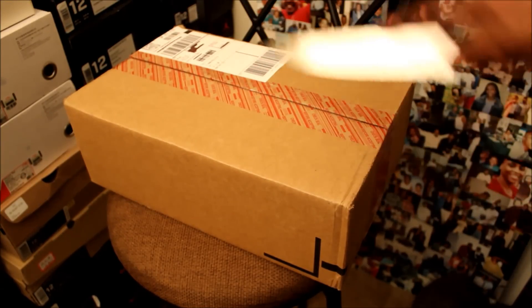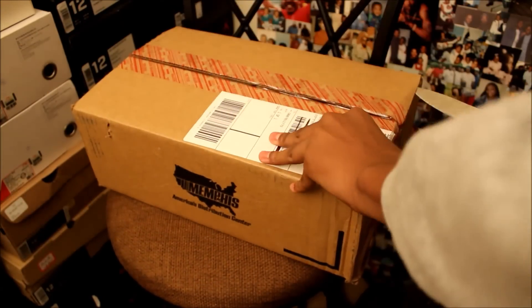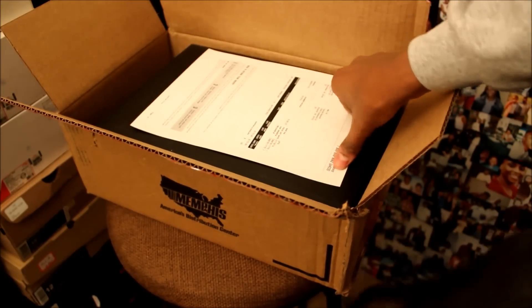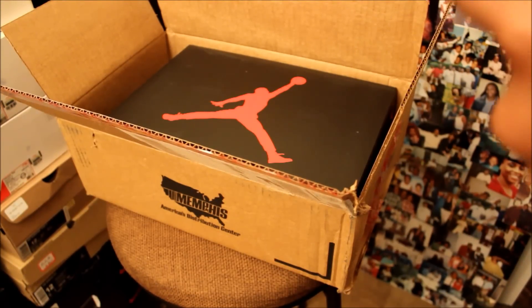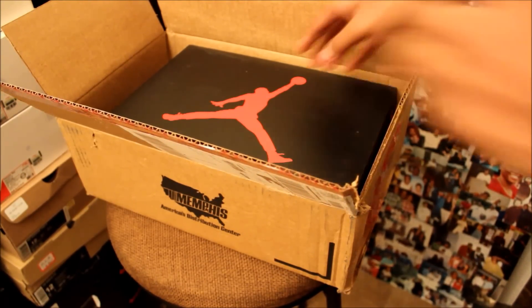First things first, we have the invoice — the receipt. It says Air Jordan 3 Retro. If you guys know what threes came out this past weekend, you already know what these are.